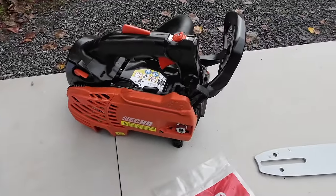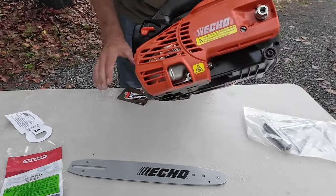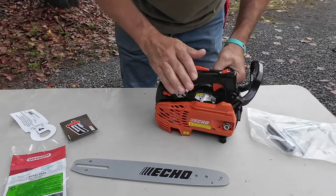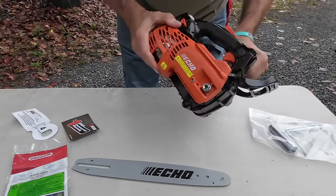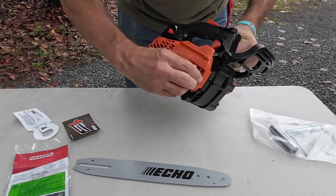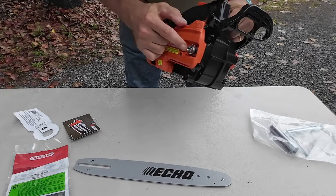Not much to it, so I'm going to put it together and we'll start this little guy up. From what I understand, this is not a toy, even though it kind of looks like it. Professionals like this saw — in fact, it even comes with a one-year commercial warranty, which shows the faith that ECHO has in it. It's got some features that professional saws have that some consumer saws don't, like this captive nut to hold the bar in place. If you take the nut off out in the field, you won't lose it because it's held on by a little piece of wire. That is a nice feature.